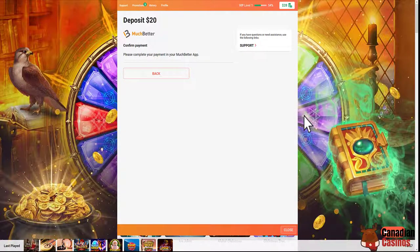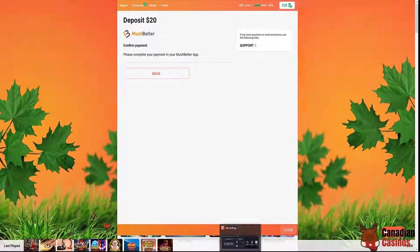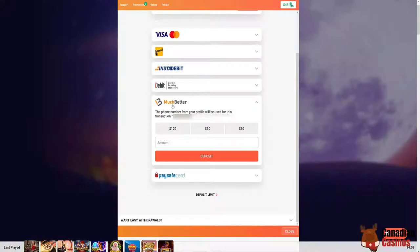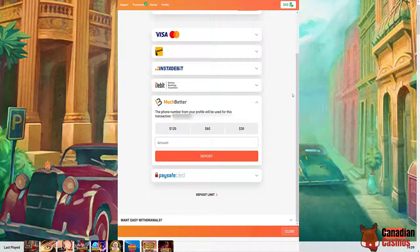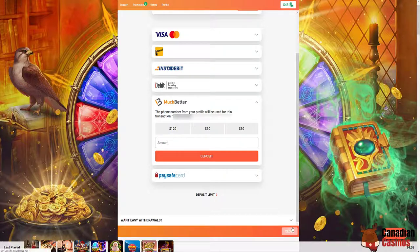It also gives you a question and answer for security purposes. I'm going to do that now and I'll be back shortly. Okay, I'm back. As you can see I'm using the Much Better app. I went in and tried to do $20 but ended up having to do $15 because I didn't have enough in my account — there was a little service fee and a bit extra needed for the currency exchange. No big deal, that money has already been put in.